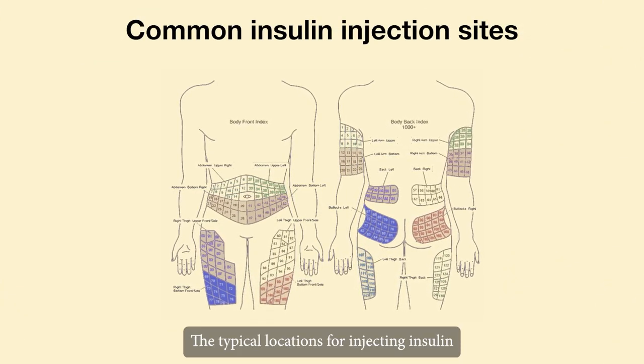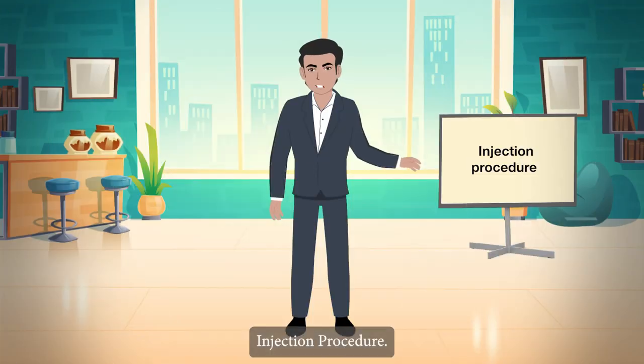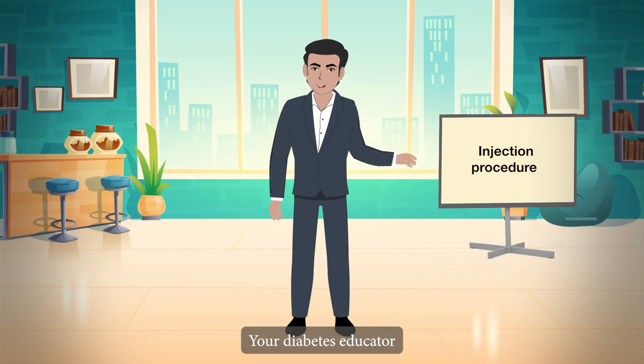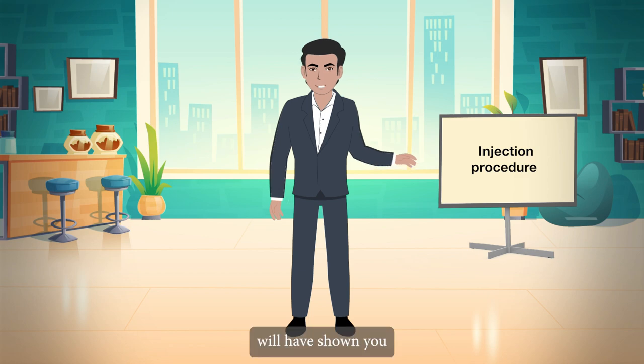Common insulin injection sites: the typical locations for injecting insulin are shown in the diagram. Your diabetes educator or another health care provider will have shown you how to administer your shots. Here's a recap.